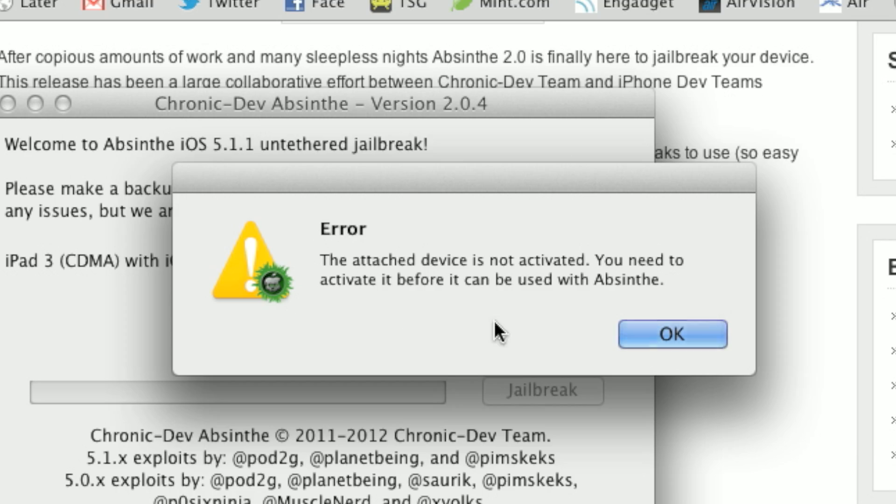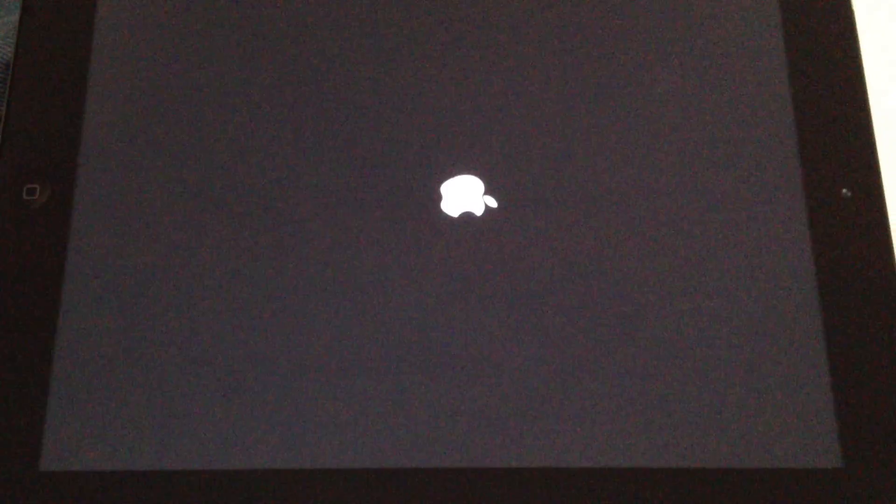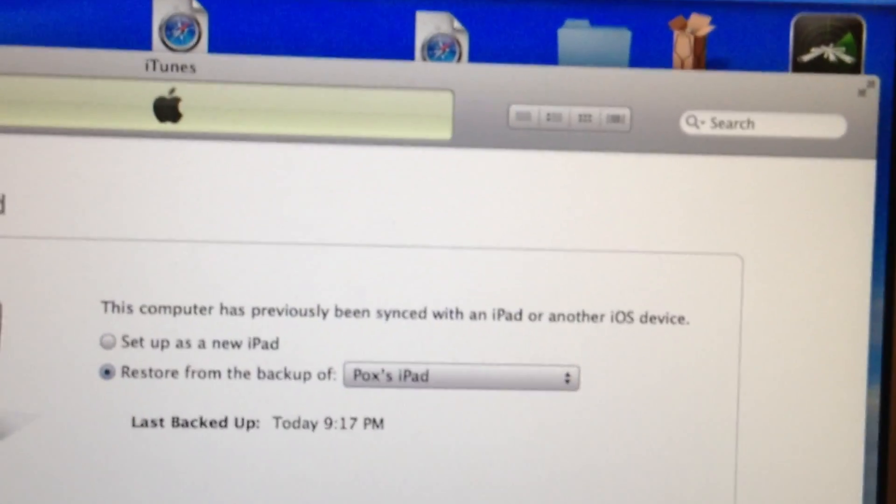After you've got your iPad reset, if it's a 3G iPad you'll need to plug it back in with USB to your computer and let it authenticate, because if it isn't activated this won't work. After it's activated, you can go ahead and click on Jailbreak and it does the whole process all by itself — it reboots a couple times. After it's all done, go back into iTunes and restore your iPad.